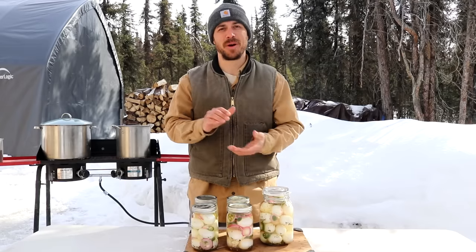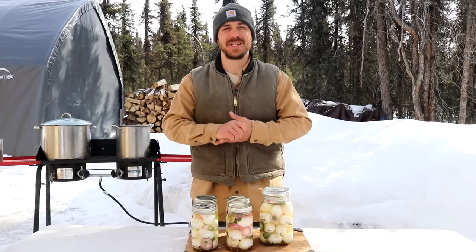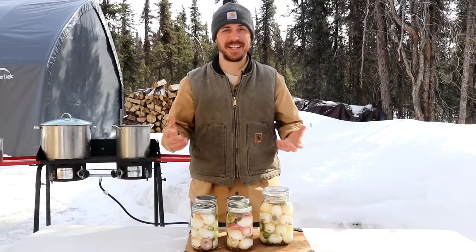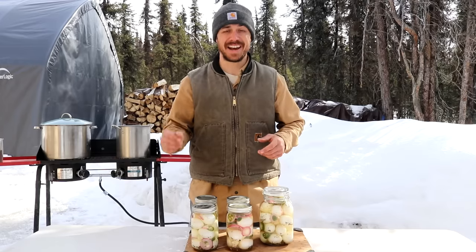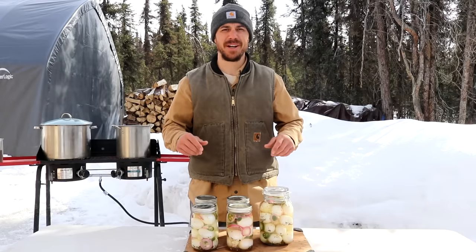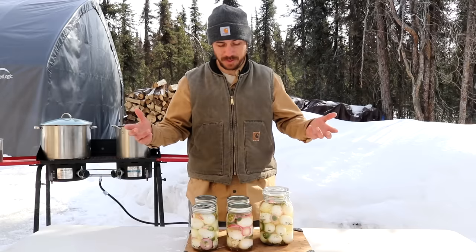A guy I used to work with brought a jar of pickled quail eggs into work one day, set them on the counter, and they looked absolutely disgusting to me — like eyeballs floating around in a mason jar. He finally convinced me to try one, and they were delicious. I ended up eating half the jar that day. Later that week I found myself at the grocery store stocking up on eggs, hard boiling them at home, and coming up with my own recipe. I'm gonna share that recipe with you guys today.